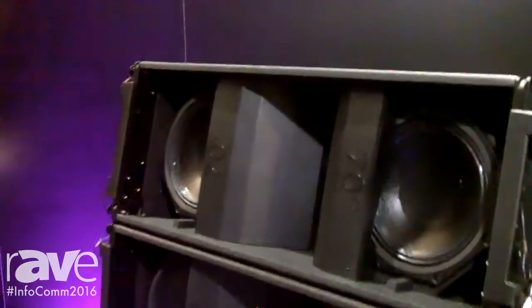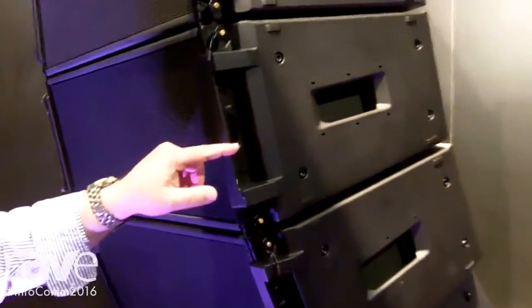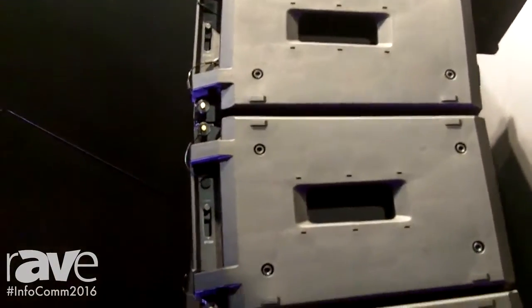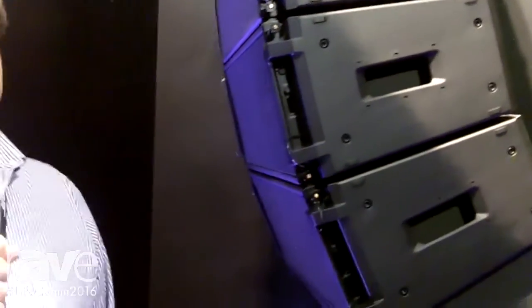Another unique feature of Showmatch is that these side panels are actually removable. It's a lightweight, compact enclosure that's really optimized for either fixed installations or portable applications with the removable side plates.